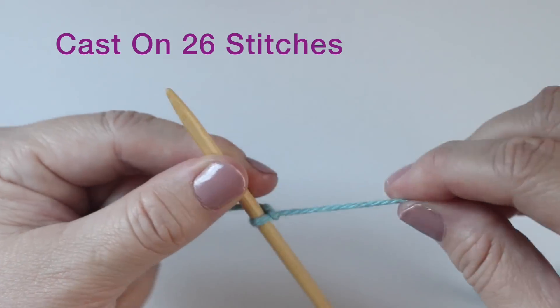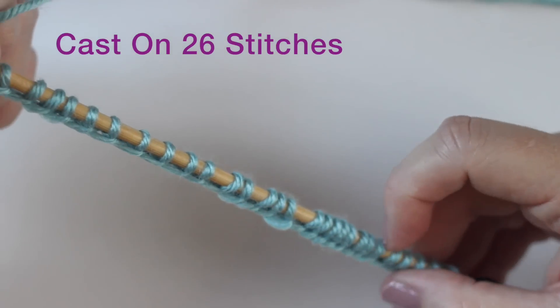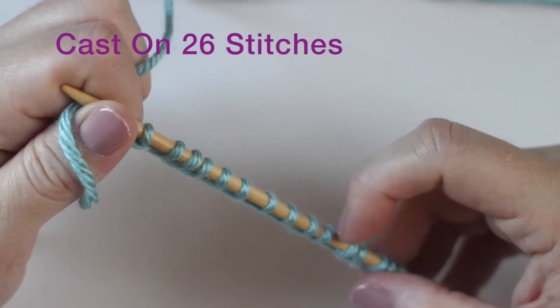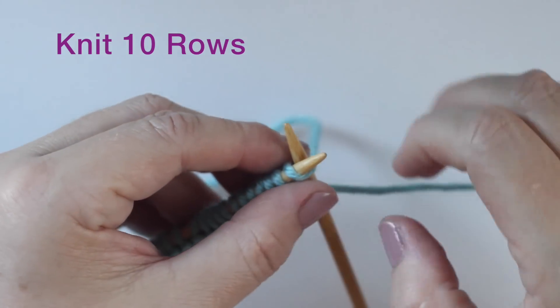Next, I'm using the color blue and we're going to cast on 26 stitches. Now for this knitting strip, we are going to be knitting 10 rows.